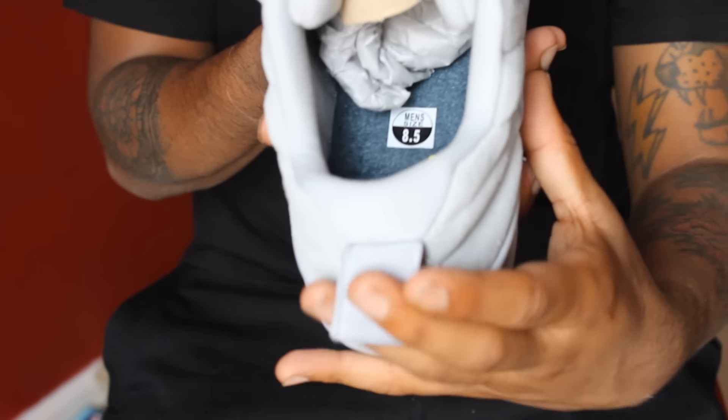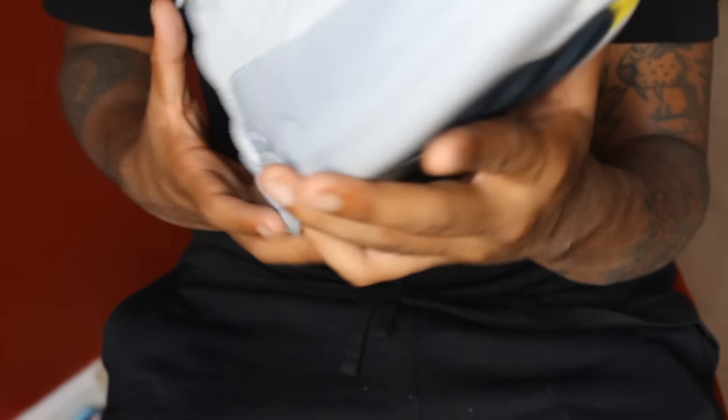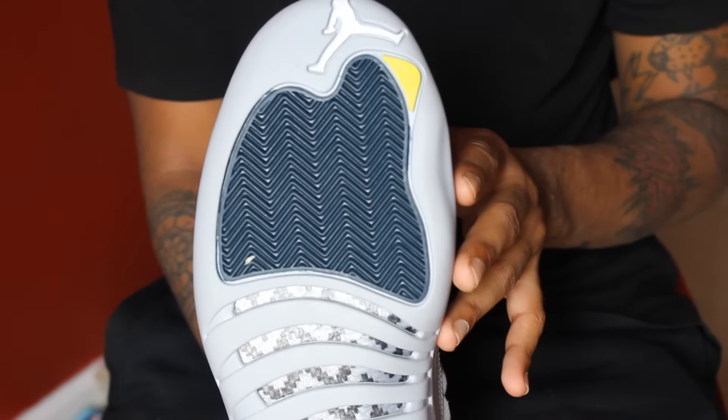The inside right here has the yellow Jumpman logo — that's pretty dope too. The bottom of the shoe has the Jumpman logo in white and also yellow '23' right here.